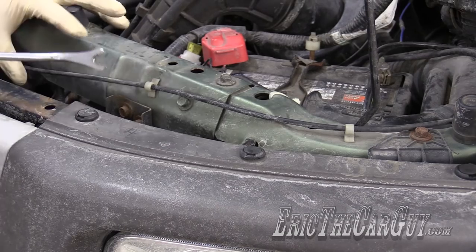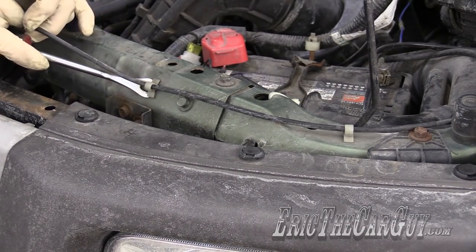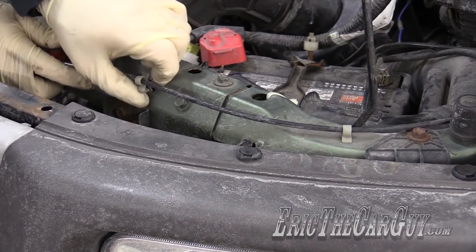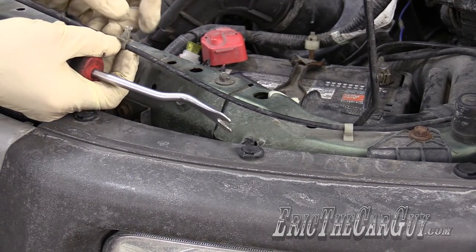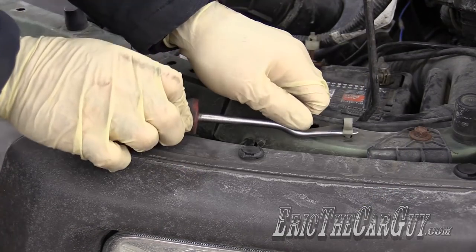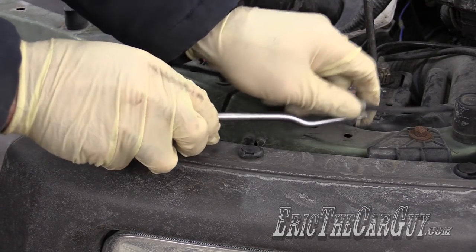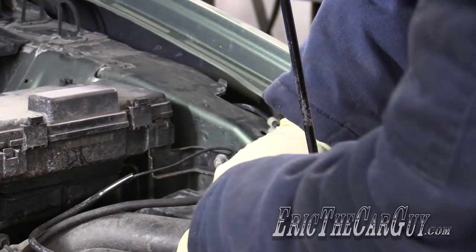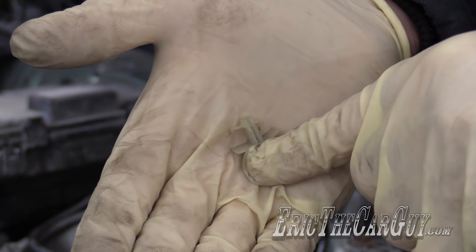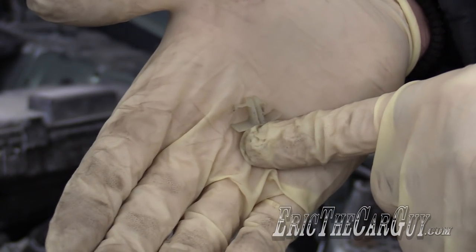I'll try a different tool here. It did work better, but it also destroyed it a little bit. Got one more. I'll post a link in the description to this part number — that way, even if you do break them, you'll be prepared.